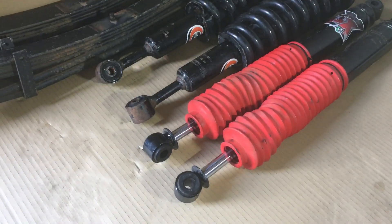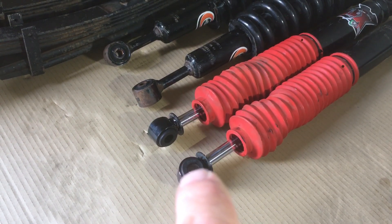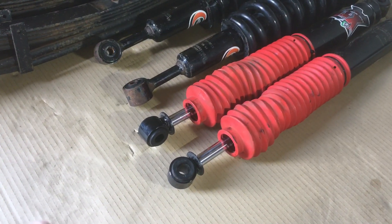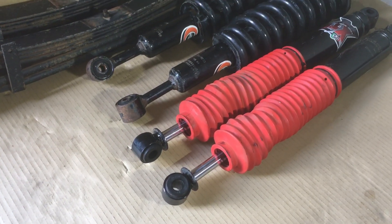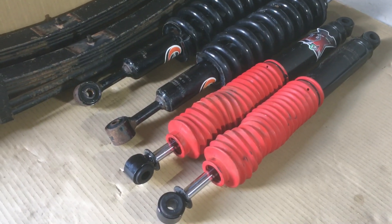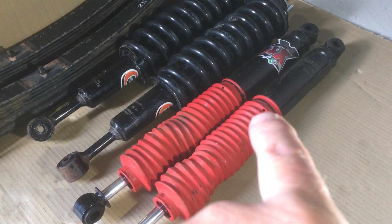There should be a zip tie at the bottom - that's obviously broken or wasn't fitted. It doesn't matter though, no damage, because all the boots were down where they're meant to be. This is only when it's fully extended that it comes out of position. This vehicle's never been off-road. They put the zip ties on the dust boots too high - the ends of those dust boots should be about here.